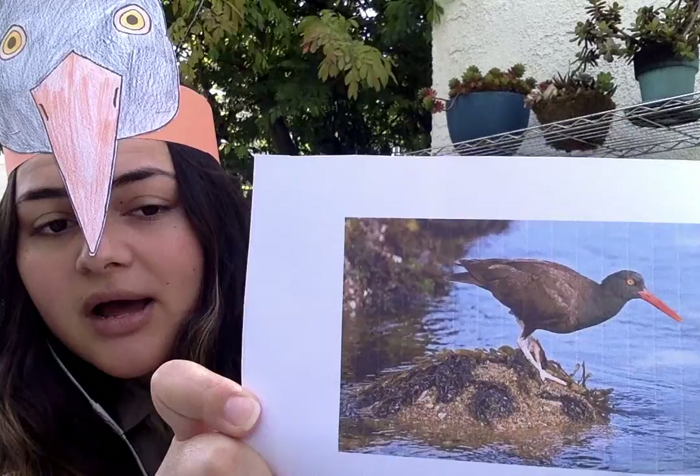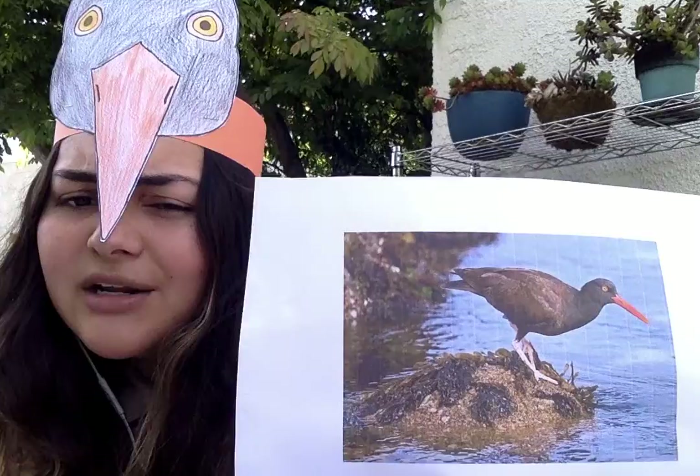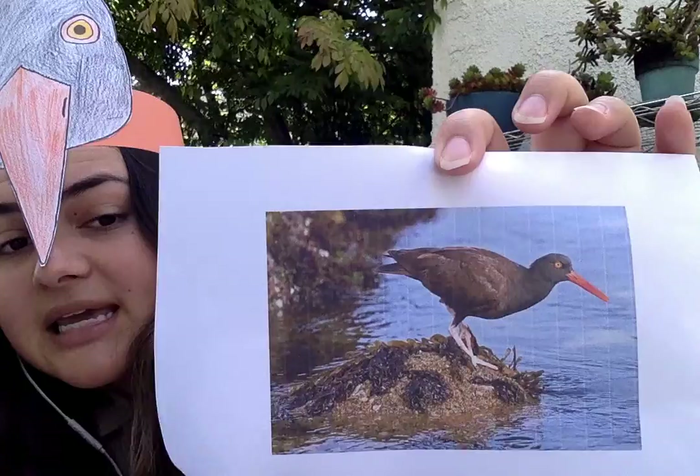What does the black oyster catcher do in its habitat in those rocky areas along the shore? Well, it's going to be looking for food. Although their name is oyster catcher, they actually don't eat a whole lot of oysters — which is kind of funny — but they eat a lot of mussels.